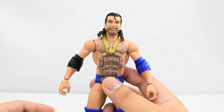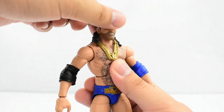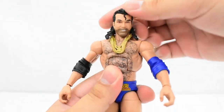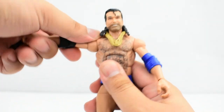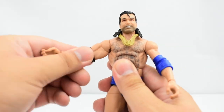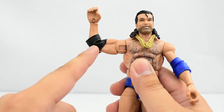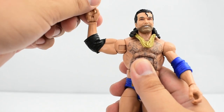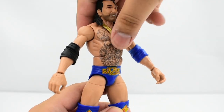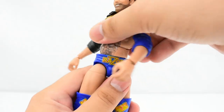Going over the articulation: the head is on a ball joint — it doesn't look too far up due to the back of the hair, but can look slightly down and twist side to side, and it can tilt. Shoulders have a hinge allowing them to go up and rotate all the way around. There's a bicep swivel. He has a single jointed elbow giving just about 90 degrees — the elbow pad doesn't really hinder the articulation. The wrist can swivel and has a hinge. He has an ab crunch that allows him to go forward and back, and a waist swivel.